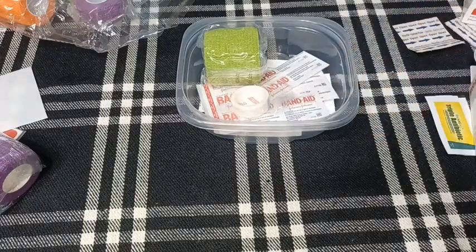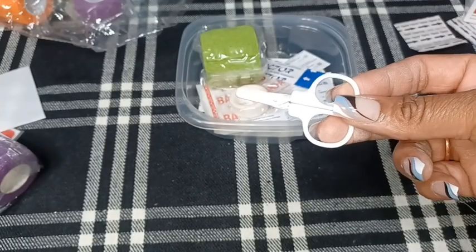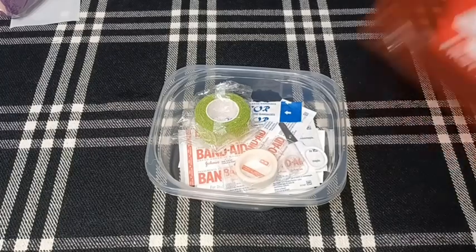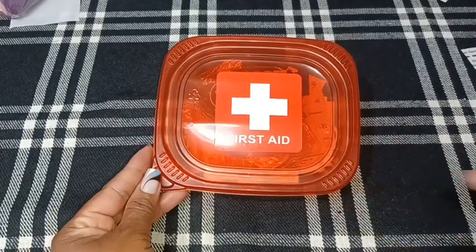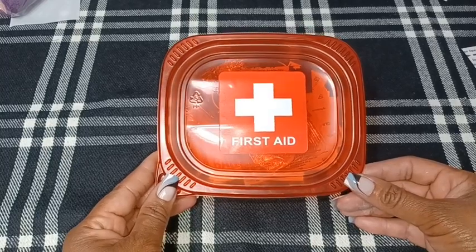I'm adding medical tape. I thought about putting in some little tiny packages of Tylenol, but I'm not sure how that would go over with the shelter — they might consider that to be drugs of some sort, so I'm not sure about including that. Also a cute little pair of scissors. I had to take the larger roll of medical tape out because it wouldn't let the lid close, so I put in a smaller roll instead.